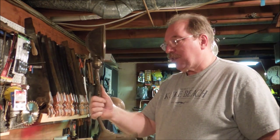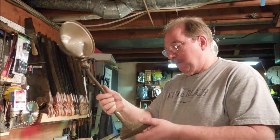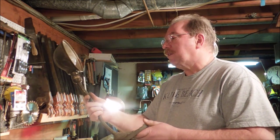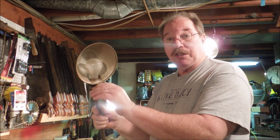Hi, I'm Old Sneelock. Welcome to another episode of Old Sneelock's Workshop. I'm going to be fixing a desk lamp. It's called a gooseneck lamp and it's from about the mid-50s. My grandfather had one of these on his desk when I was a kid. We always liked playing with it because you could click the switch and turn the light on and off.